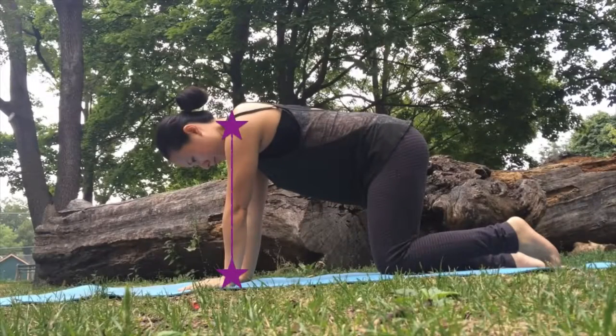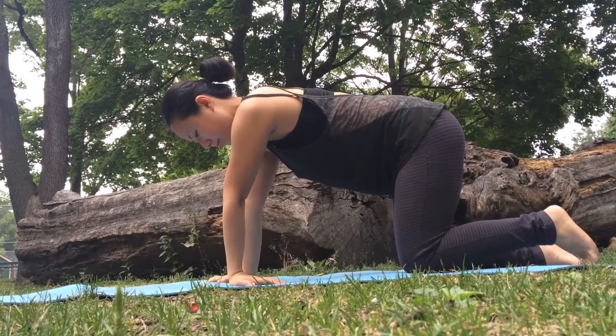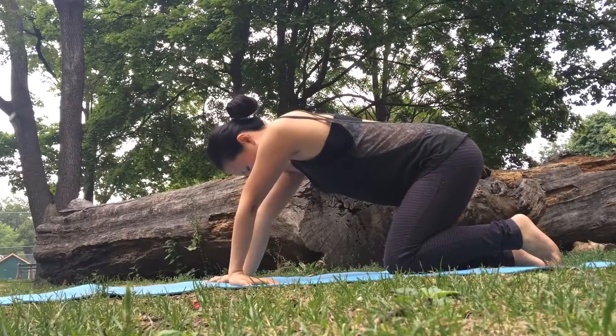Then we'll meet on our hands and knees in a tabletop position. Stack the shoulders on top of the wrist creases and hip creases on top of the knees. Turn your left fingertips to face your body — and this can be where you stay. If you want more sensation, slowly shift your weight forwards and back.